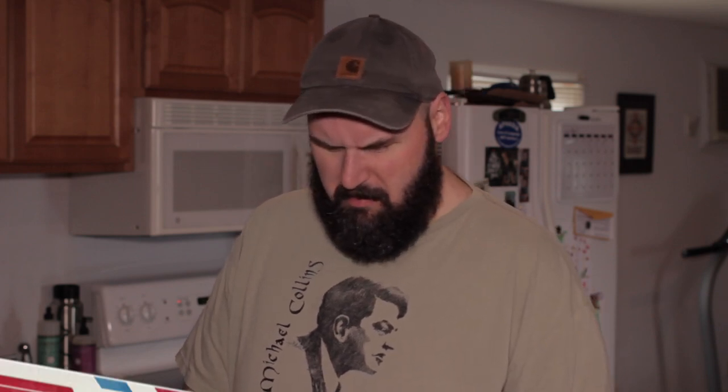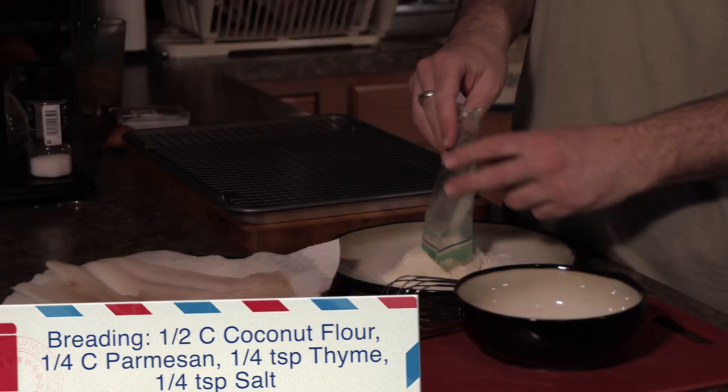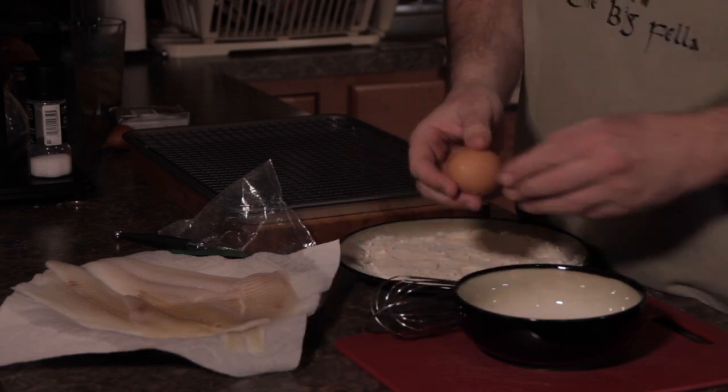Let's get at it. First step, we're going to get our dredge ready — not really dredge, it's our breading. This is the coconut flour. It's about a half a cup of coconut flour, a quarter cup of Parmesan cheese. And then I have a quarter teaspoon of thyme in here, and another quarter teaspoon of salt. I'm going to give it a little bit of flavor. The flavor is going to come from the orange lemon sauce. It clumps because it's not bread crumbs.